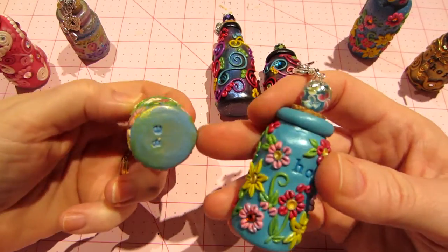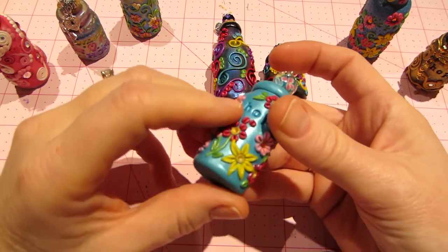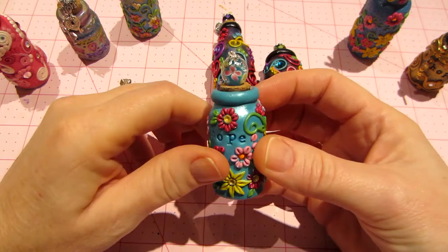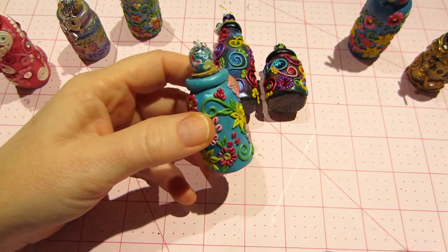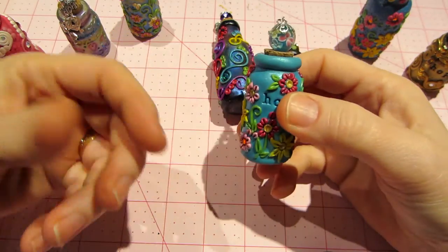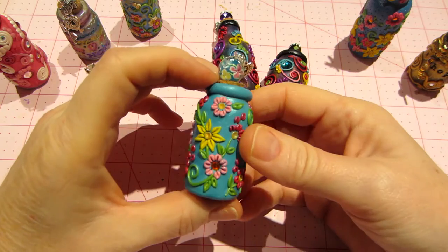I forgot to put my initials on the bottom of all these, which annoys me. But I'm very happy with these, because after three days of making these, I'm getting my technique tweaked each time. I'm really happy with these.